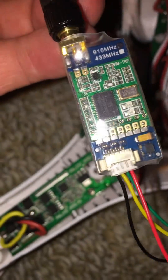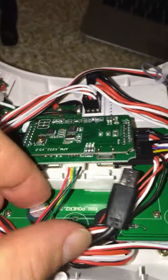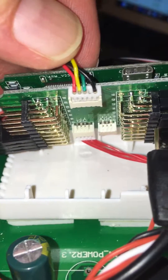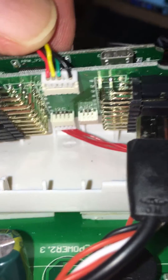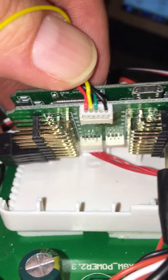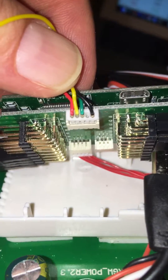You need to know that the unit connects to the UART port underneath your flat board. You also need to know that the RX and TX wires cross over — they come stock standard in a straight layout, but you need to unpin them and cross them over for the unit to work.